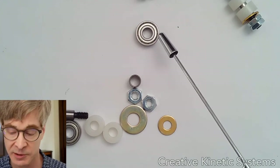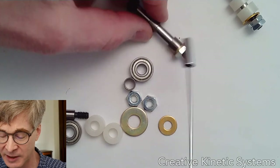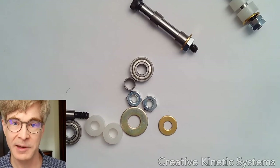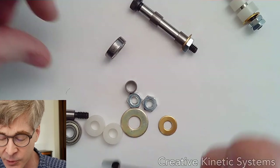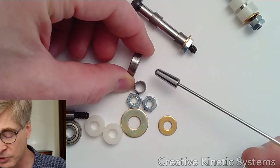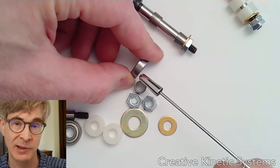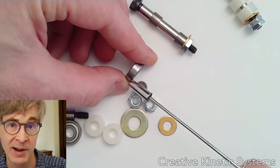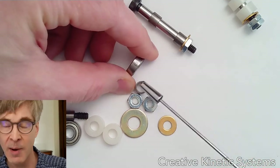Bearings are usually described as having two directions of load. The radial load is perpendicular to the shaft — a weight on the bearing translates to a force that is face-to-face contact straight into the shaft. The axial load is along the axis of the shaft, also called thrust loading. Ball bearings are designed primarily for radial load. They can handle a limited amount of thrust loading, but are not designed for extreme thrust loading. There are special bearings designed to support combinations of radial and thrust loads, or pure thrust loads.